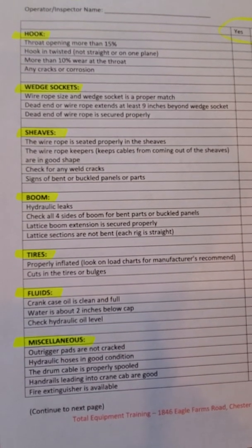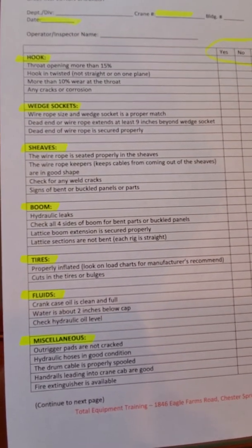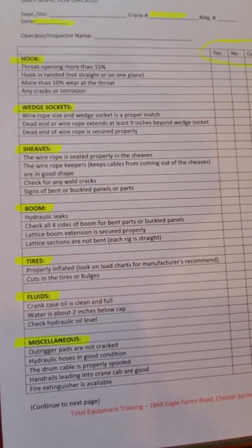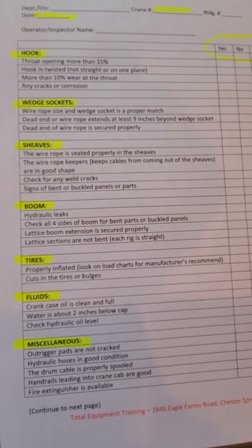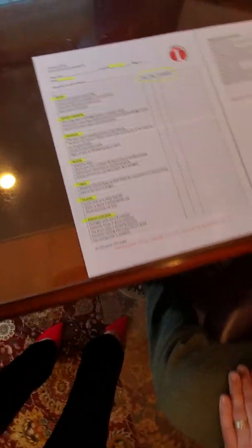You want to look at your wedge socket to make sure that your wire rope is the correct size for the wedge socket, or if the wedge socket is interchangeable, that the socket is a proper match for the rope. Make sure that the dead end of the rope is secured properly, and then you also want to take a look at your sheave to make sure that the wire rope is seated properly in the sheave and that the wire rope keepers are functioning and slide across the bar without getting bound up, to make sure that that wire rope will spool on and spool off correctly.